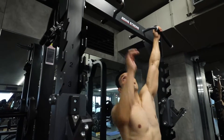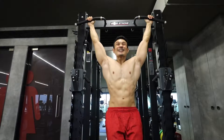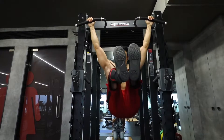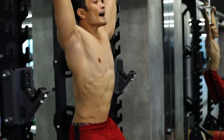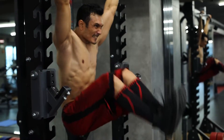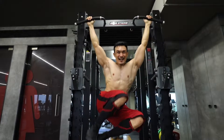Leg raises in a controlled form — try to ensure that your hip rolls completely so that your lower abdominal area is fully contracted and stretched. In addition, you can twist your legs so that your obliques will also be trained.